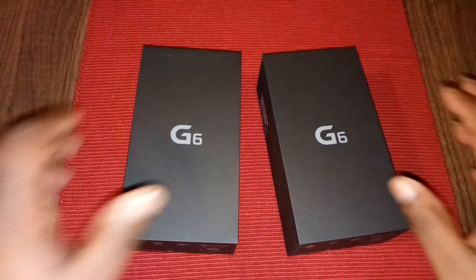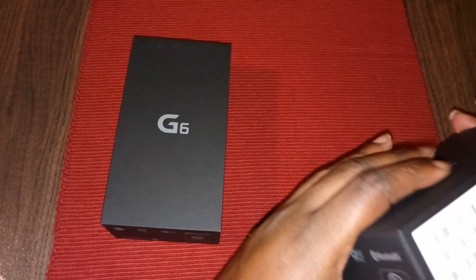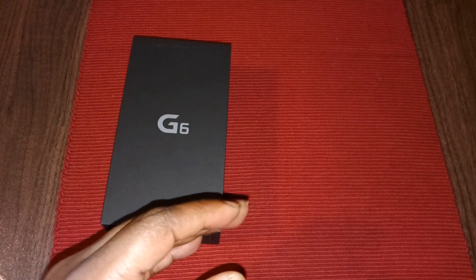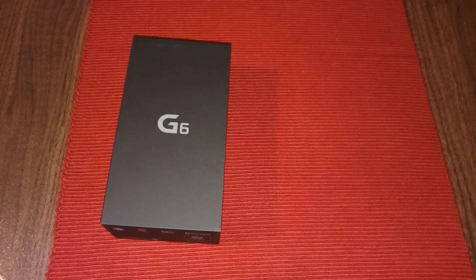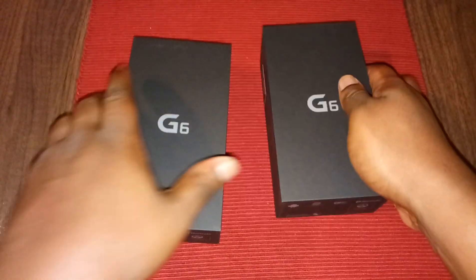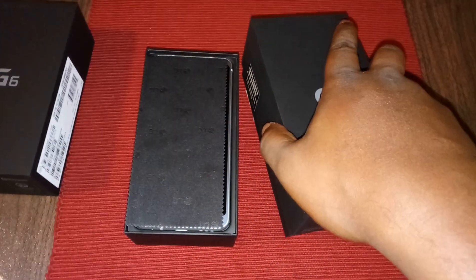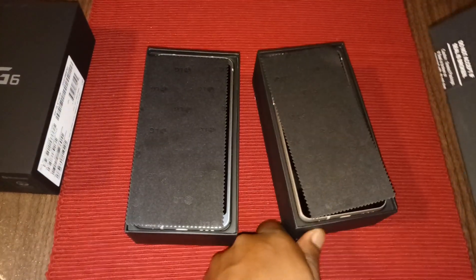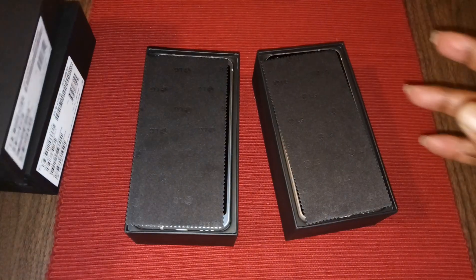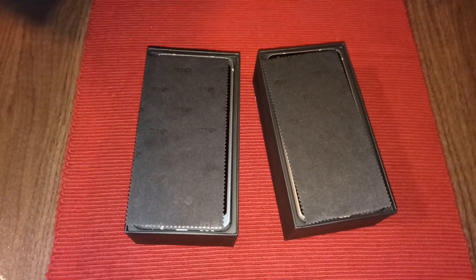I got the white one and the silver one — let me see what color this says. It doesn't actually say a color on it, but yeah, here we go, it's the silver one and the white one. I said I was going to do this on my birthday on the third, but I was able to get them today, so we're going on the unboxing now.